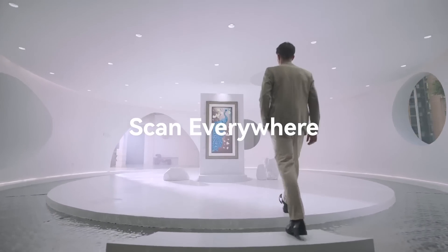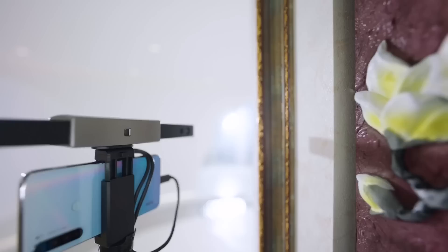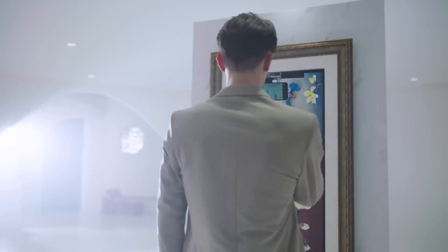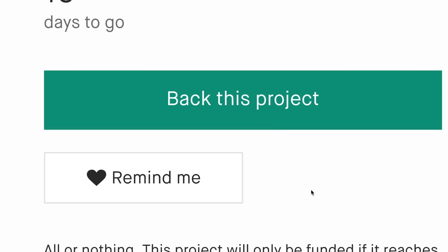Explore a vibrant world of color 3D scanning with Range's RGB camera that helps bring the models to life. Compatible with all major operating systems, Range easily connects to your smartphone or laptop to match your 3D scanning workflows. Get yours today and join the 3D scanning revolution sweeping the world.